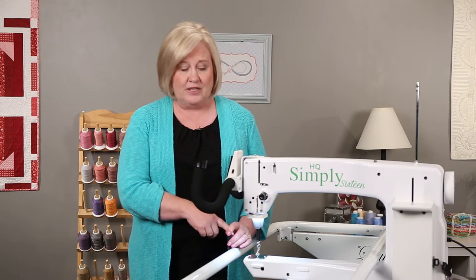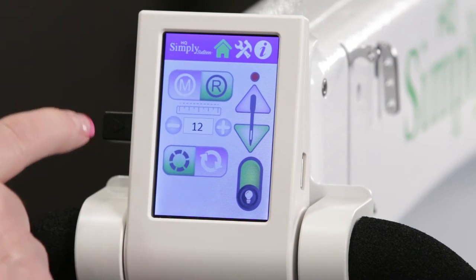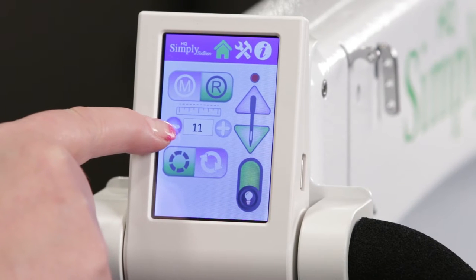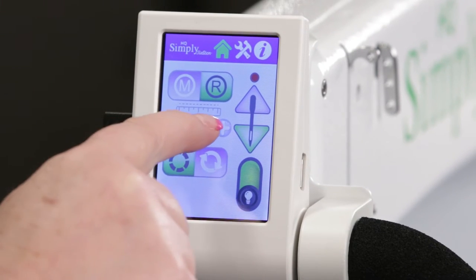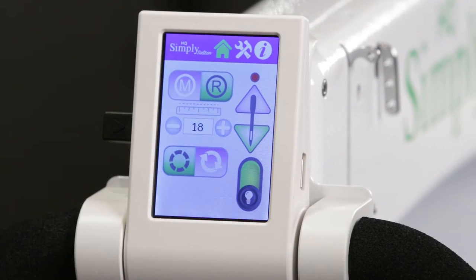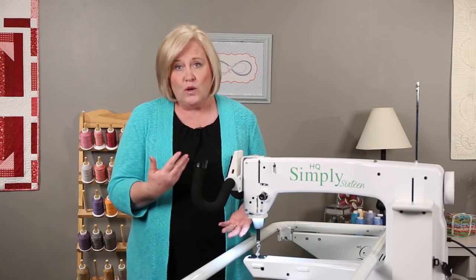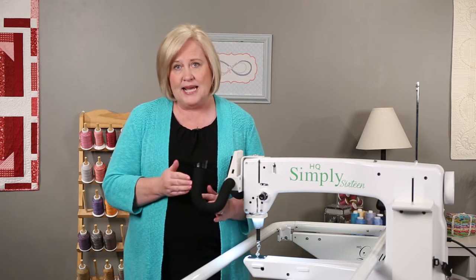Let's look at stitch regulation. You'll see that it's on the R now, and in stitch regulation you get consistent stitches per inch. With our machine, we can go from four stitches per inch, which is a quarter inch, up to 18 stitches per inch. 18 is really tiny stitches for micro quilting. So when you're doing normal quilting, you would probably want to do stitches per inch at about 10 or 12.